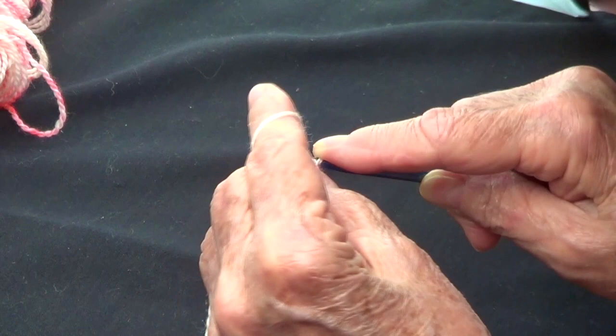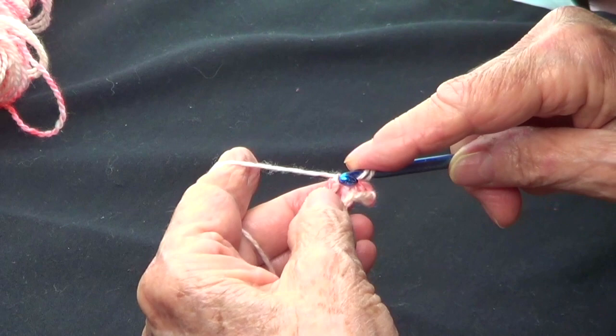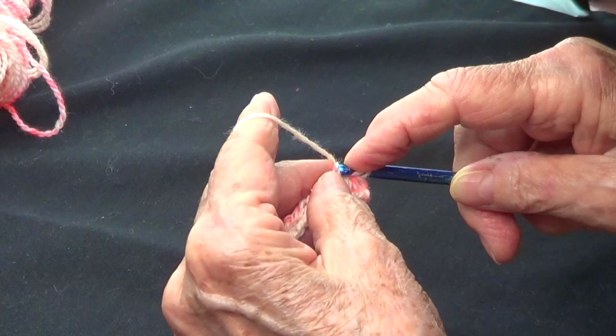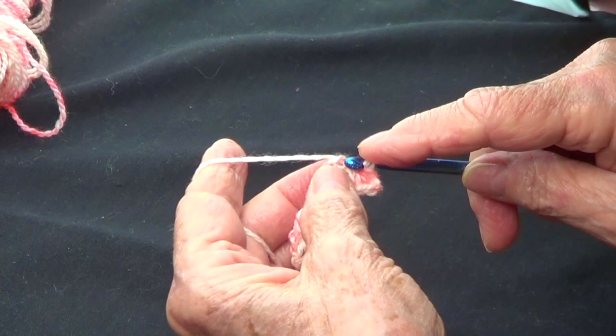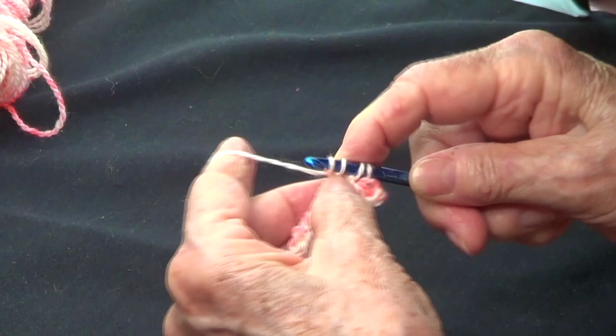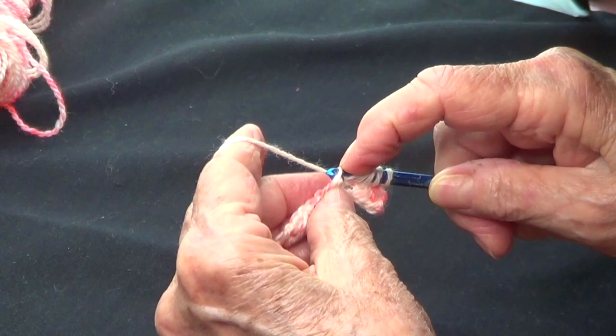Now I need to pick up my stitches. I'm going to pick up that strand that secured the stitches, and then one from each of the three chains. You can pick up from the bottom or from the top, whatever you wish. I'm picking up only one strand because it's easier — so that's one, two, and three.